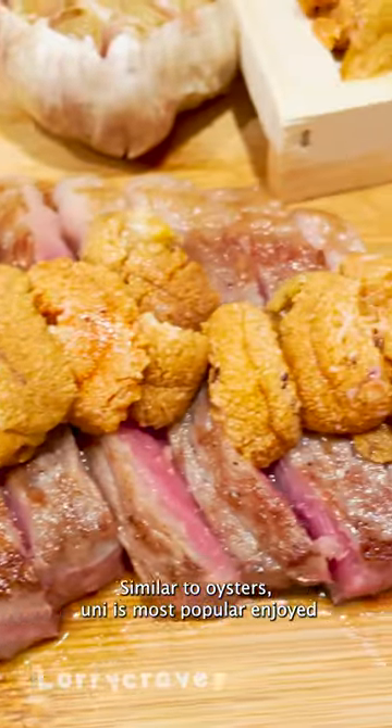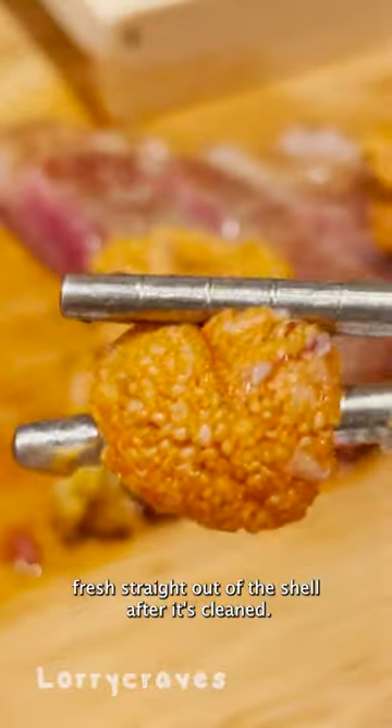Why do you eat uni raw? Similar to oysters, uni is most popular enjoyed fresh straight out of the shell after it's cleaned.